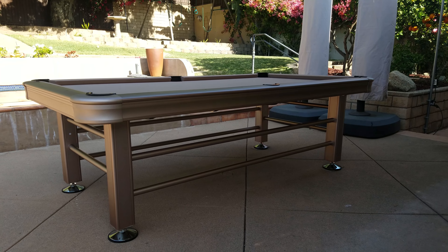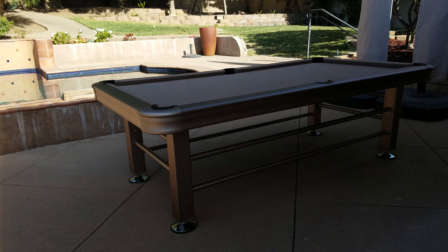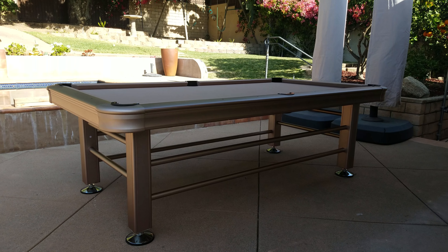In this case, this pool table looks great out here right by a swimming pool. So good times to come — play pool, get into the pool. It's all about having fun.